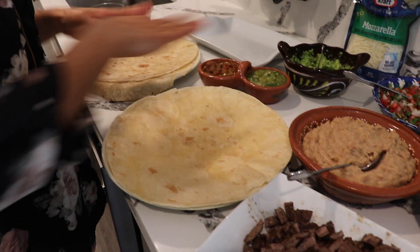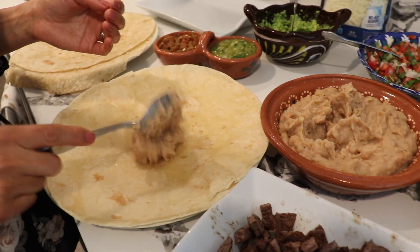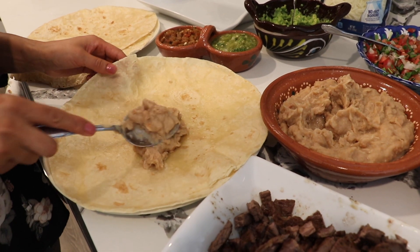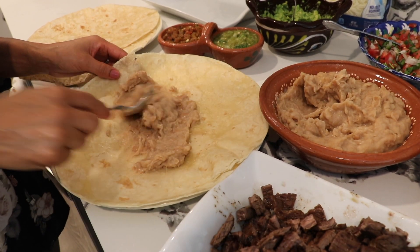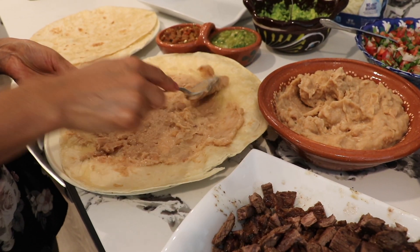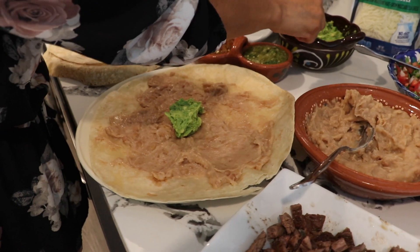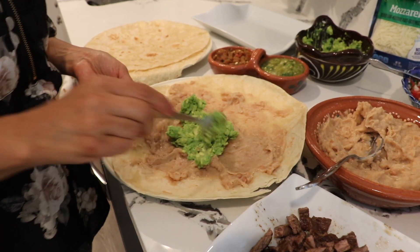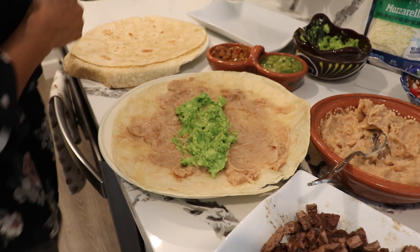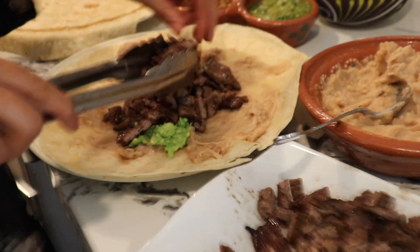Now that we have everything ready we're going to start assembling the burrito. I have my beans here — my bean recipe on the channel came out a little watery so just cook them a little longer or use a little less water. We're going to spread the beans across the tortilla so you have plenty everywhere. Then add some guacamole — I didn't put any salt in the guacamole because the pico de gallo has all the flavor you need. Then add your meat — as much or as little as you want. Two pounds makes about four burritos easily.